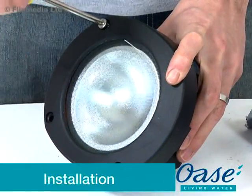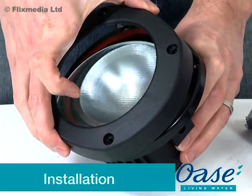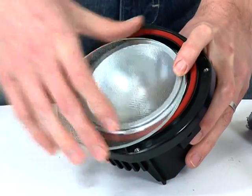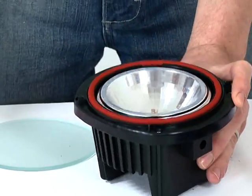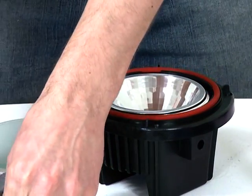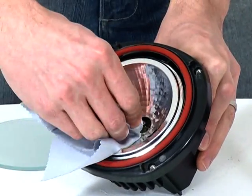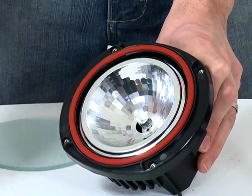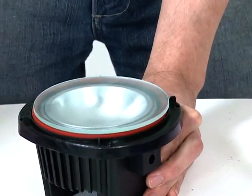Installation: Firstly, remove all packaging and read the instruction manual carefully to familiarise yourself with the product and the accessories. To install the halogen bulb, remove the four screws from the face of the light. Remove the lens cover and remove the lens. Using a lint-free cloth, insert the halogen bulb into the bulb holder.